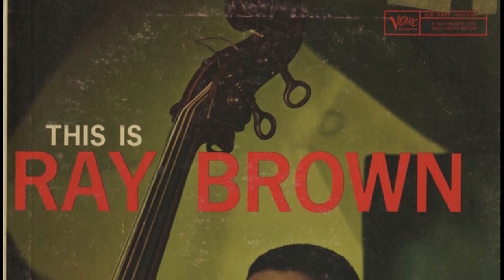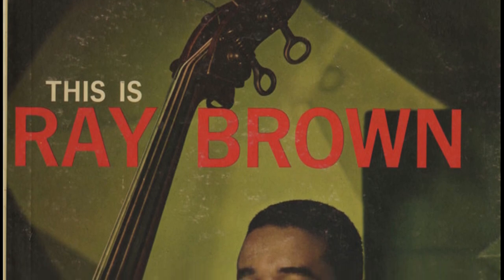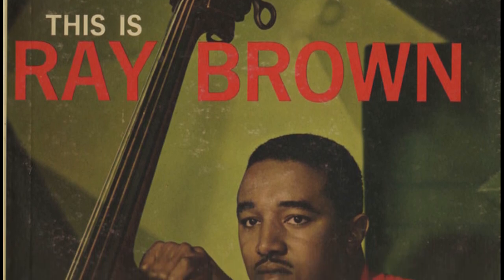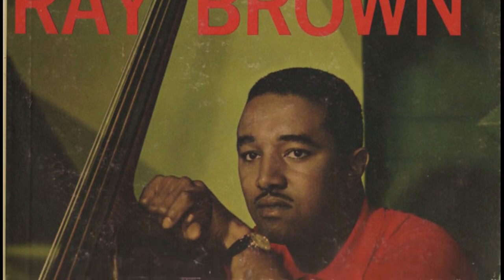In this video, we'll be looking at part of Ray Brown's walking bass line to Cool Walk. This track comes from his 1959 album, This is Ray Brown. This transcription is a great lesson in how to construct walking bass lines over the rhythm changes progression, or any other chord progression that has rapidly changing harmony.